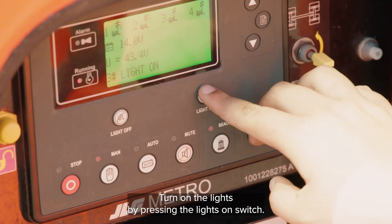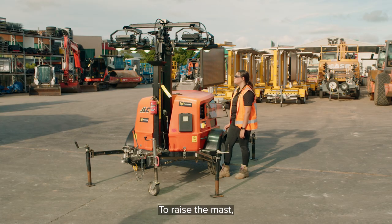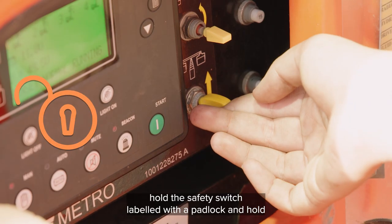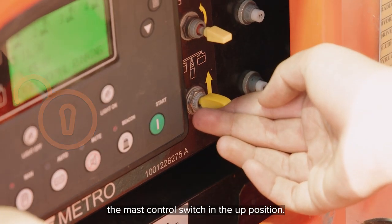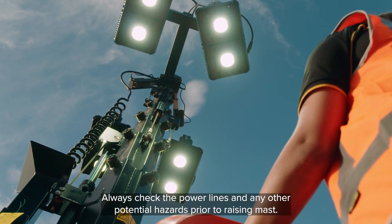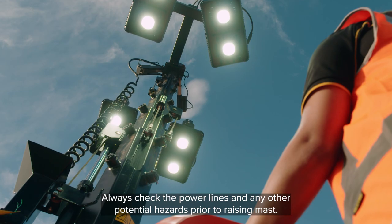Turn on the lights by pressing the lights on switch. To raise the mast, hold the safety switch labelled with a padlock and hold the mast control switch in the up position. Always check for power lines and any other potential hazards prior to raising the mast.